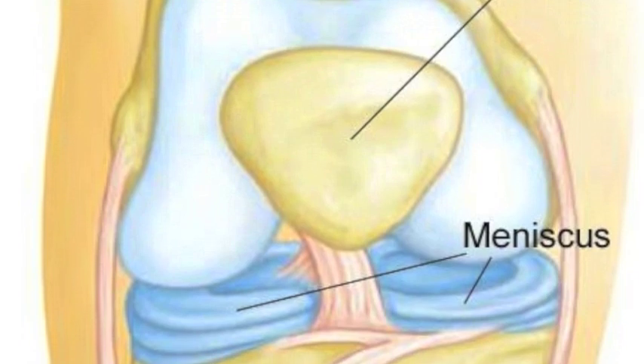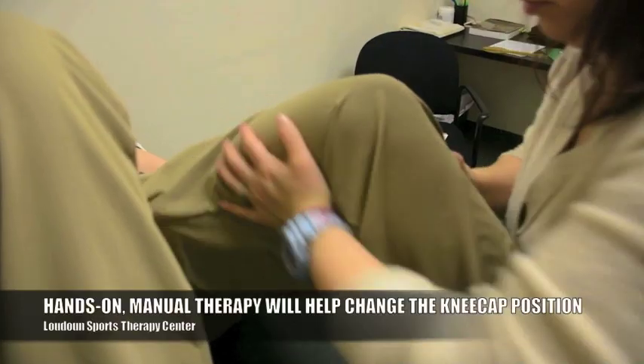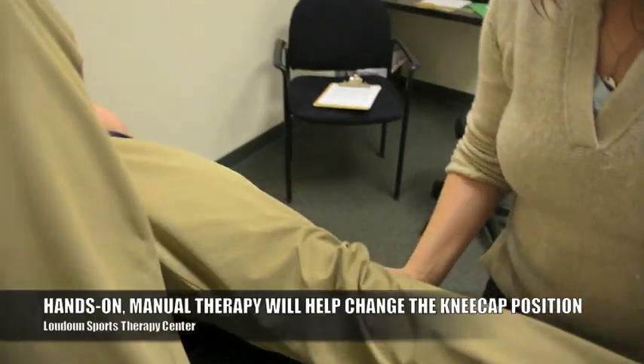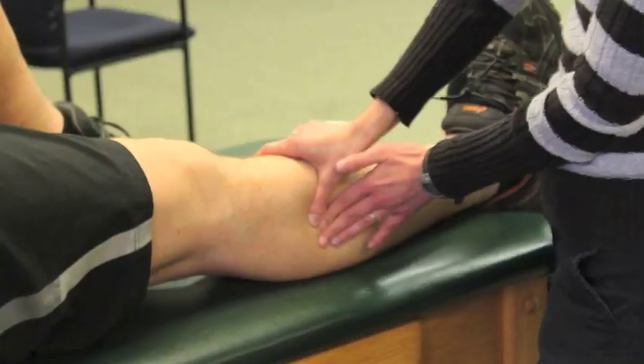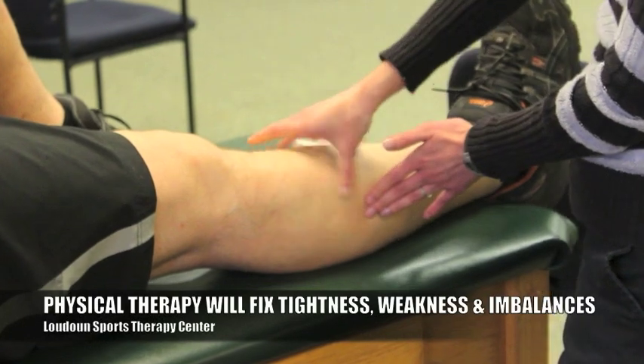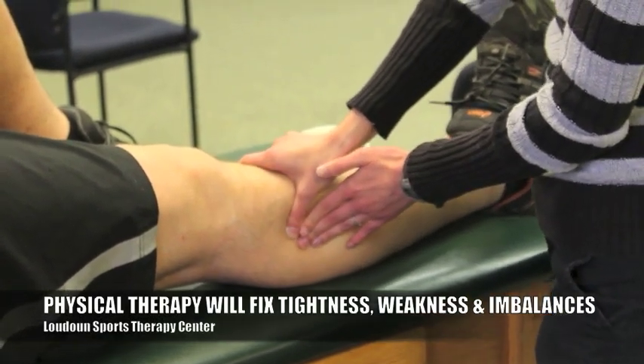Through manual treatment techniques, we can change the position of that kneecap and get it tracking in the direction it should be. We'll also look at areas where you are tight and where you're getting pull from muscles that you shouldn't be.